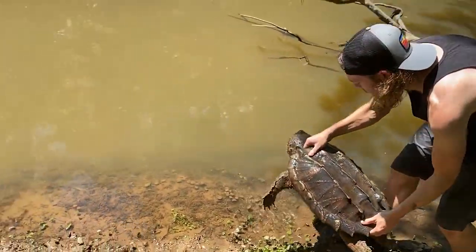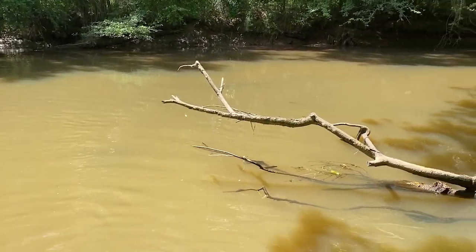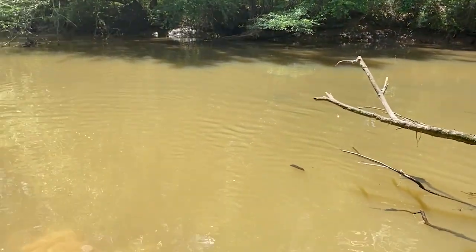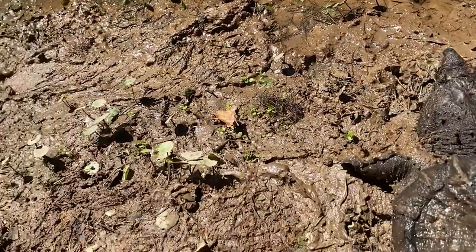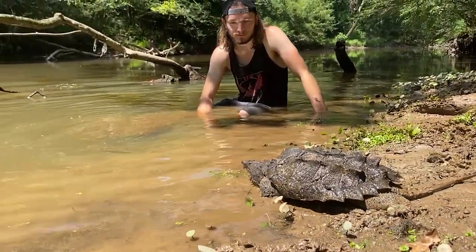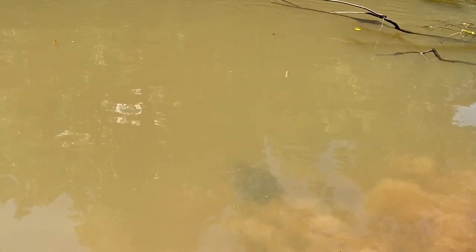We're going to release these guys — let the big guy go first. There he goes. Look how quick they just disappear into this place. You wouldn't even know they're in here. Oh, look you can see him out in the middle — there he goes, he's going fast! All right, let's do this little guy. Same spot — same spot. It's also gone that same way.